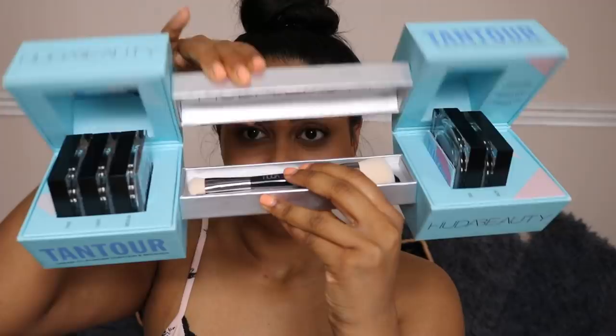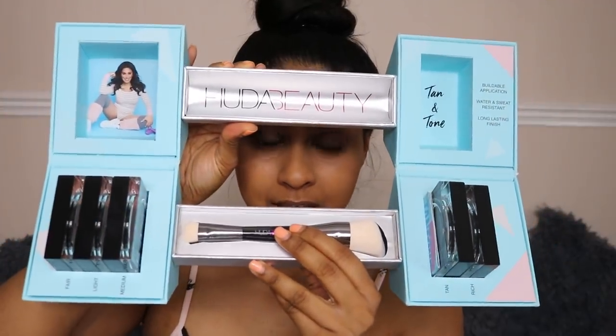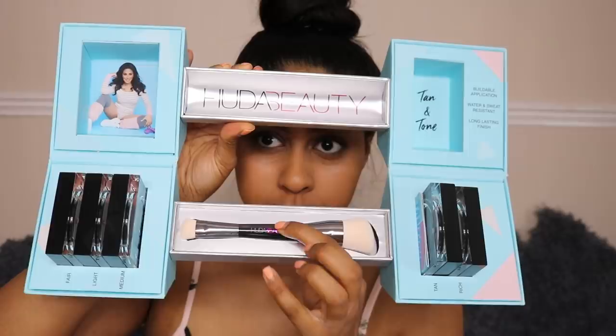Can we just take a moment for this PR package? It literally opens like this — how cute is that! We've got a brush included, and I think there are five shades in total. These will be £26 each, doubling as a contour and bronzer.